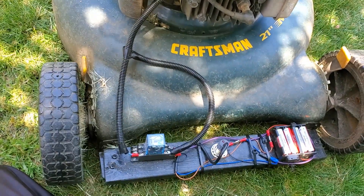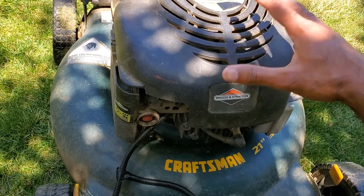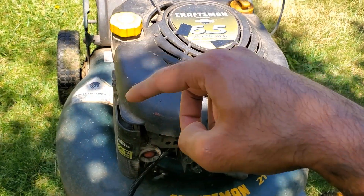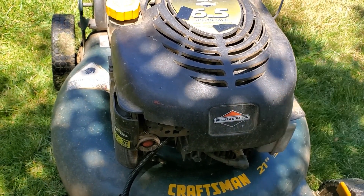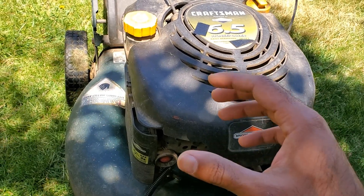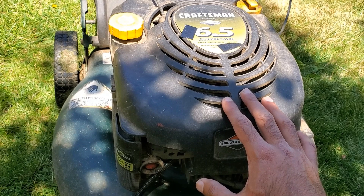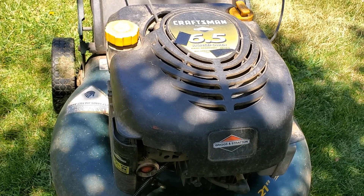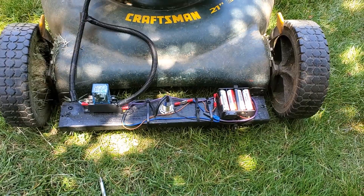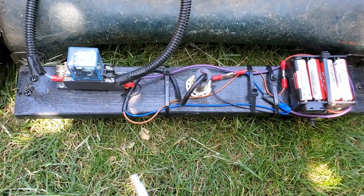To get to the primary winding I had to take apart the lawnmower a little bit — take off the cover and take out the fuel tank. There's a wire that goes around the flywheel, essentially coming from the tab for the primary winding of the ignition coil. This is the same wire used by the kill switch, which is how the lawnmower is turned off regularly.